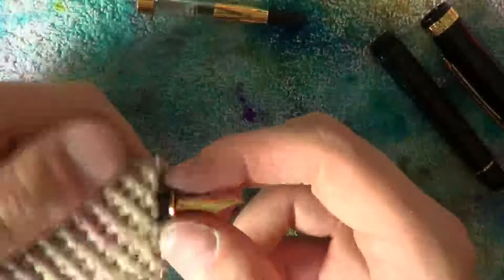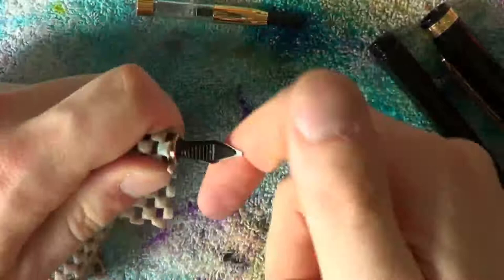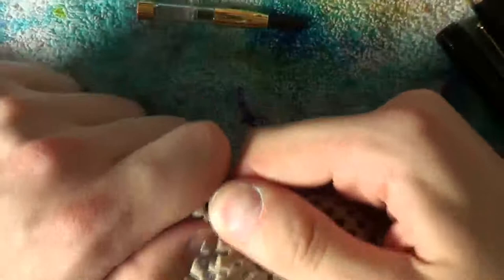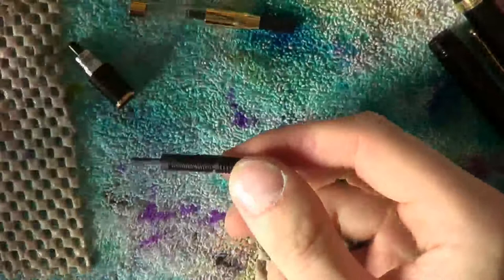However, if you like living on the edge, grab your section like this with your grippy material. Maybe turn it around just a little bit so that you can put the nib in the crook of your finger. Wrap the grippy material around the nib and feed. Grab the nib and feed tightly and pull them out straight like this. Do not twist or wriggle around.